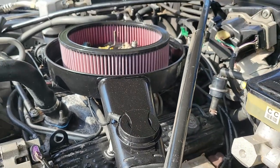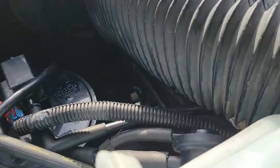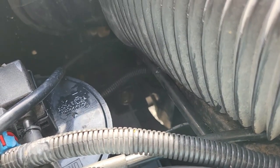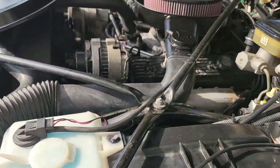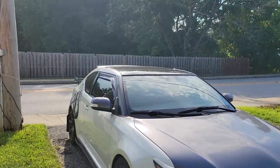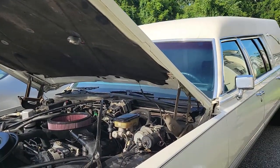I hope this video helps you out with your 1990 to 92 Cadillac Brougham vacuum lines, especially this one, which I've seen a lot of owners ask about online. I'll put some links in the video description below for the silicone tubing I used. If you want to see more videos about my hearse and my TC and haven't subscribed to my channel yet, please do so now. And as always, thank you for watching.